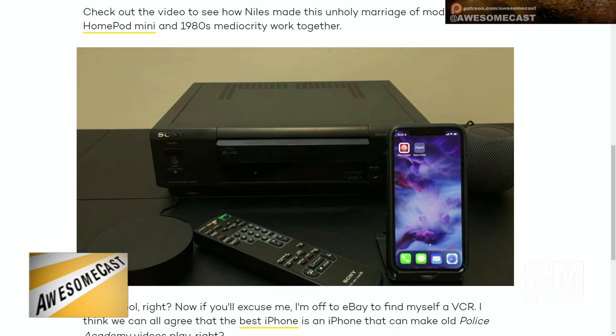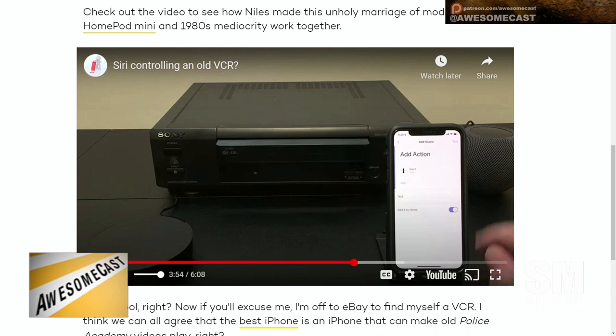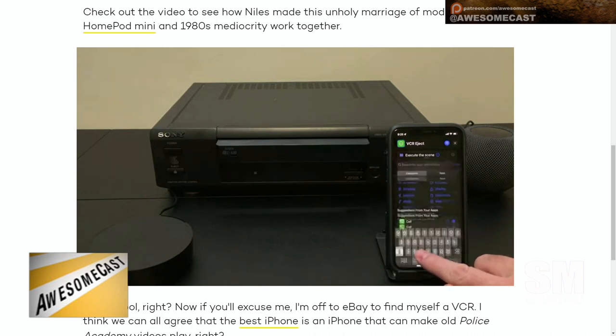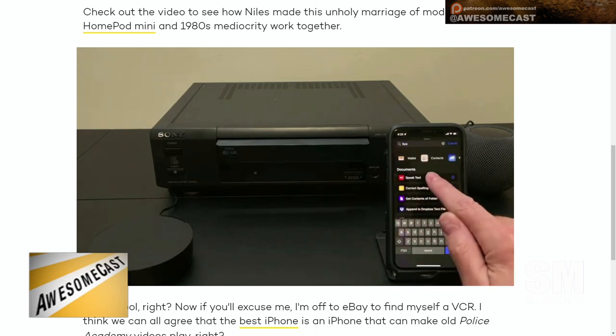I thought that was a really cool workaround. It's kind of low-tech — I'm talking about IR blasters, 30 to 40 year old technology — but adapting that to work with modern smart home setups is pretty impressive.